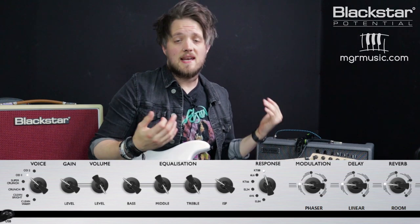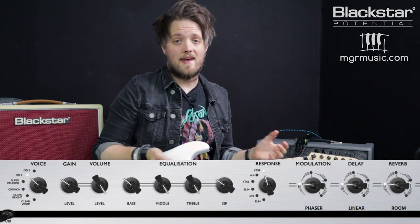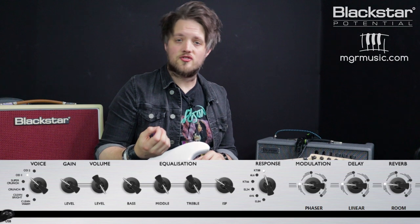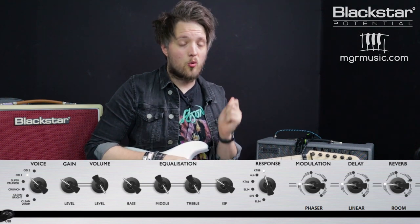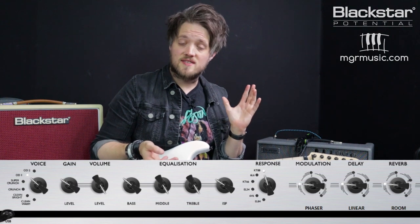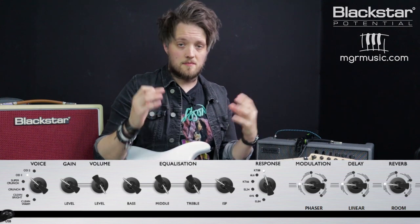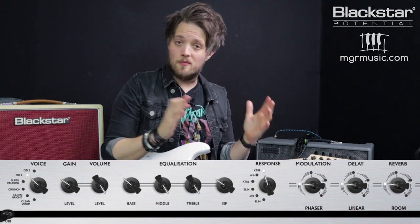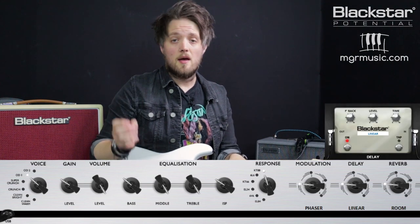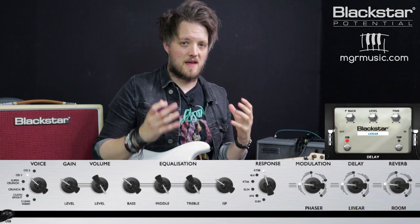I've got the gain pretty low at 3 and the channel volume is up at 10. Bass is set to 3.5, mid is on 10, and treble is also on 10. People often think of Metallica as having a very scooped tone, but those early records did have quite a bit of mid punch. I've shaped the EQ further with the ISF set to 3, so it leans slightly American — British preamp EQ with lots of mids, pushed slightly American by bringing the ISF back. There's no reverb; it's completely dry, but I do have a linear delay with just a slight slapback to thicken the guitar sound.